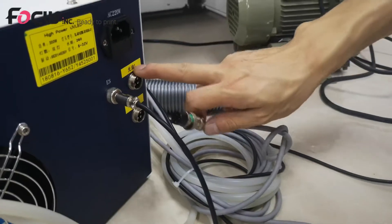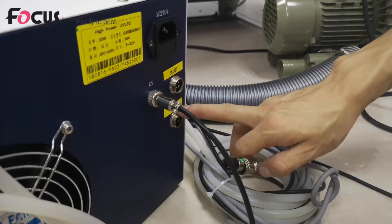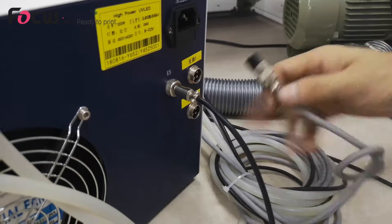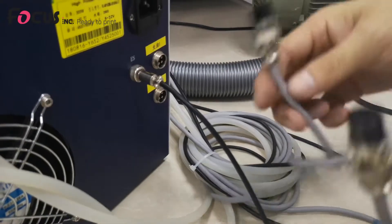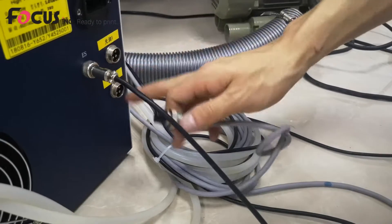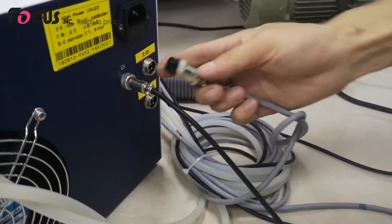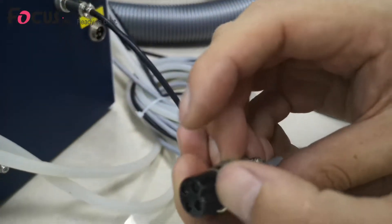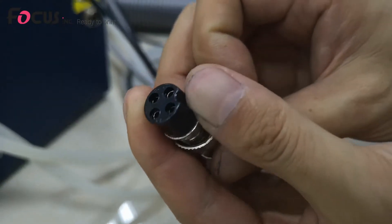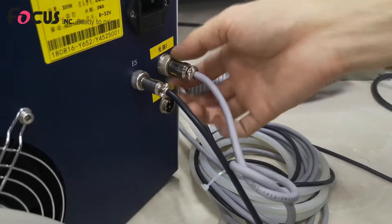Then we find the UV lamp cables. The top cable is for the varnish UV lamp, and the bottom is for the color and white print head UV lamp. Each cable has a mark — please do not install them in the wrong position or the UV lamp will not work correctly. We also align the band shape here and fasten the screw.